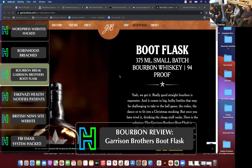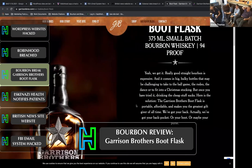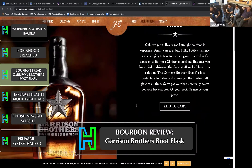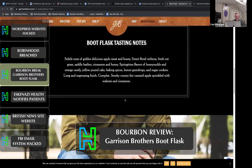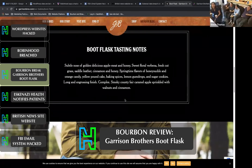The 94-proof bourbon boot flask is a convenient size — 375 milliliters — and it's a small batch bourbon whiskey from Texas. On Total Wine, it says it's an award-winning bourbon whiskey in a handy little bottle designed to fit inside your most comfortable pair of boots. Which is kind of nonsense. I would not put this in a shoe of any size.